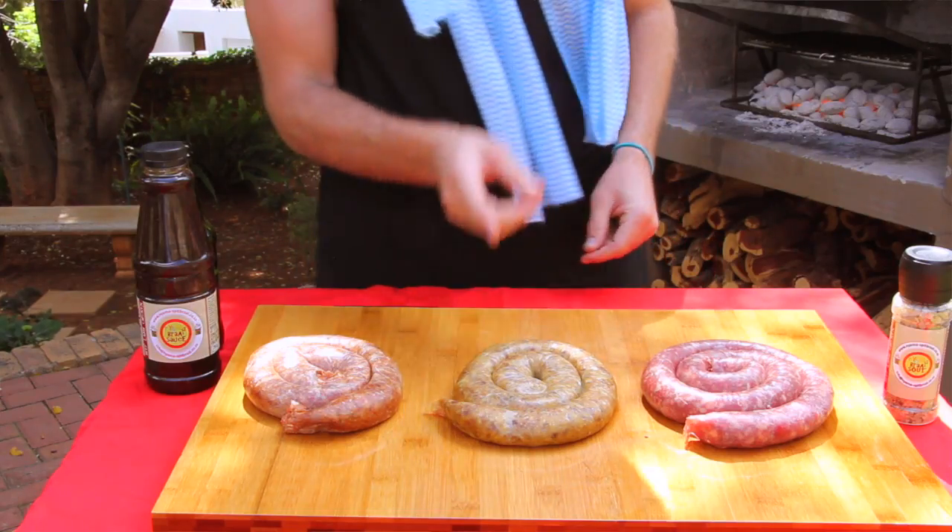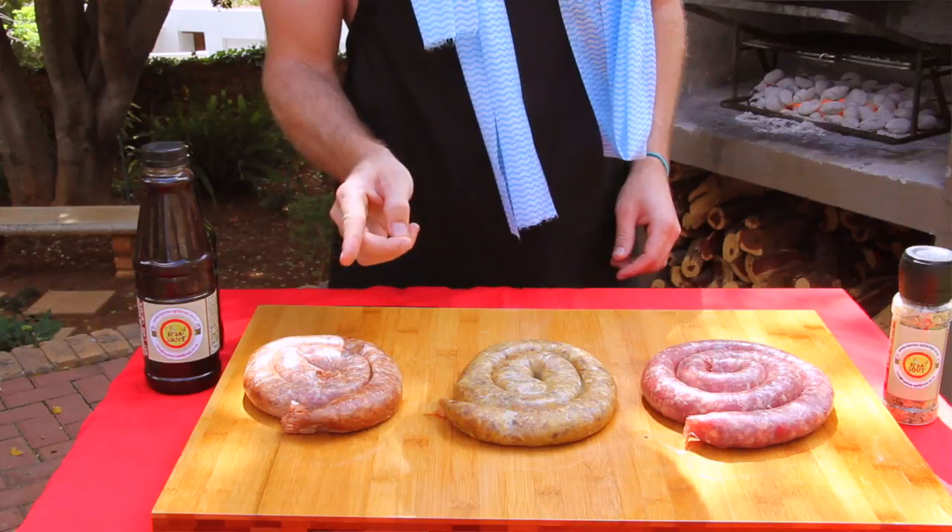Today we've got three different types of boerewors. We've got plain boerewors, we've got curry boerewors and we've got some chili boerewors.